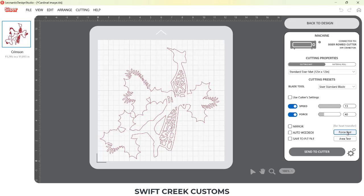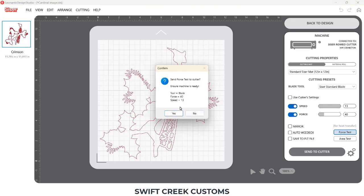The Force Test from the Leonardo Design Studio software means that it is using the cut settings on the send tab — your settings that you are setting from the Leonardo Design Studio software. It is not using the cutter settings; I have that unchecked. So for your Force Test, once I click it, it's going to confirm that my machine is ready. That means: is your mat loaded? Is your blade in the proper location that you want it to cut? That pop-up is there to remind you to look at your machine.